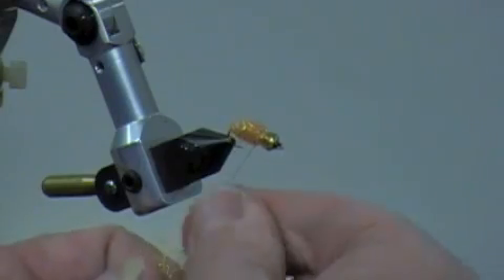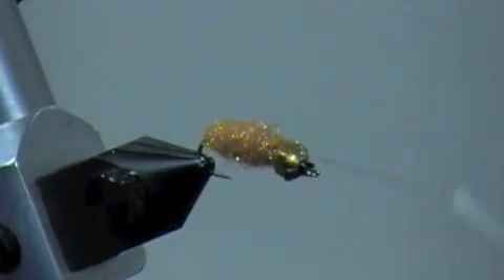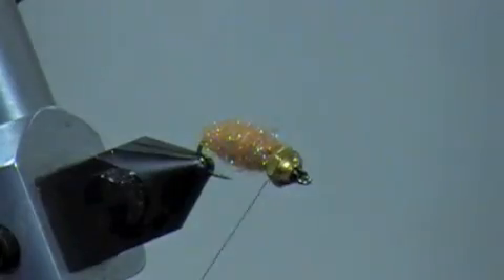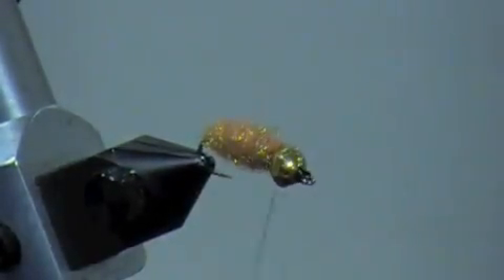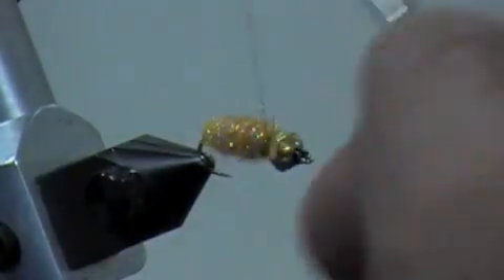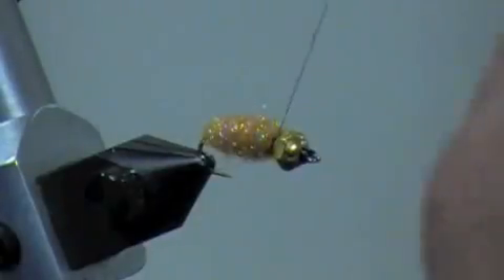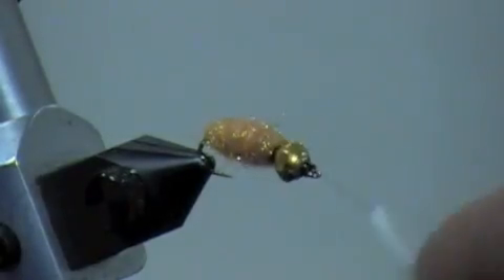Now I'm gonna build another collar. Here's like the second layer — see how the body proportions are getting kind of plump? This is how I like the fly. I'm gonna wrap about 30 times right behind the collar of the bead, securing it. There's a hole in the back of the bead I'm kind of filling in, and it's also gonna give me a place to put a big dab of head cement.